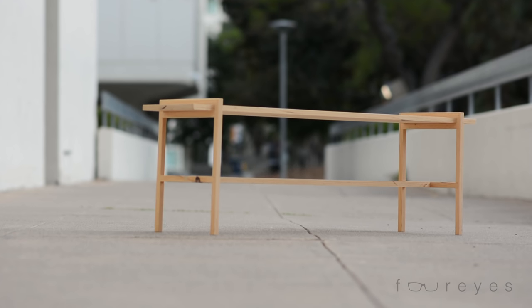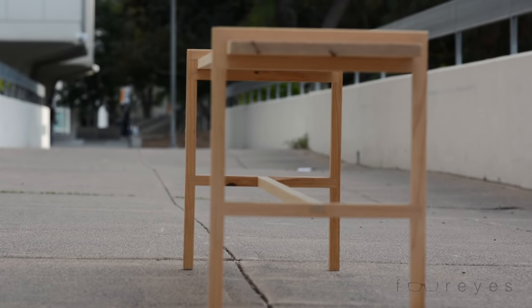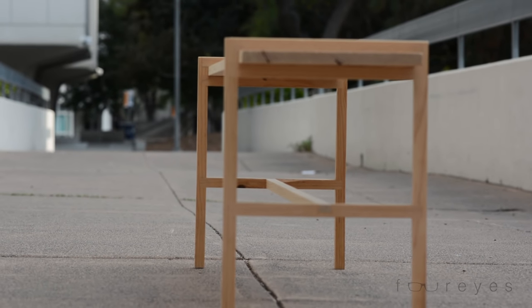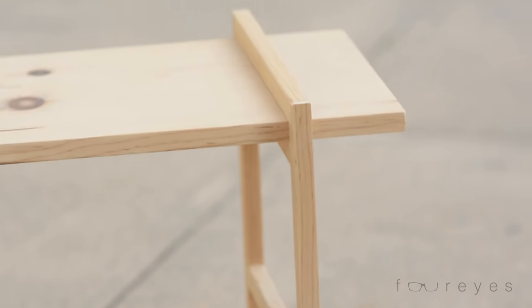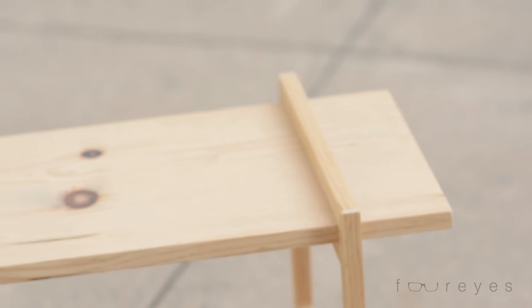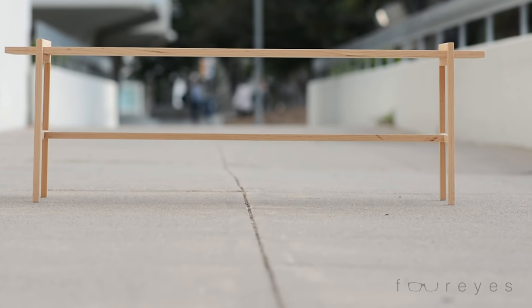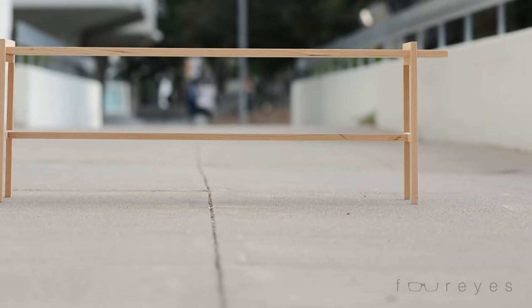I wouldn't recommend sitting on this bench. I brought it to my office and I pretty much just used it to set a couple bags on — partly because it's convenient and partly because it deters people from sitting on it. I did have one guy sit on it one time, kind of a bigger guy, probably 210 pounds. It didn't break, but there was a lot of creaking going on.